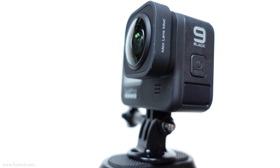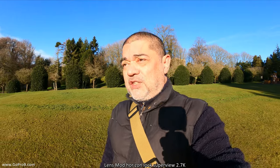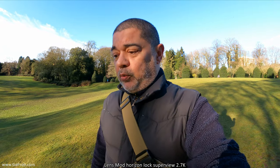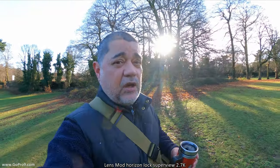For the first part of the test I'm in super view mode. When in this mode with the max lens mod you've only got two fields of view: super view and wide. I wouldn't normally shoot with super view but I'm testing it anyway. The wider the field of view the better the picture quality because there's less punching into the sensor. In this mode our max resolution is only 2.7k, so we're not shooting at the same resolution as 4k or 5k.